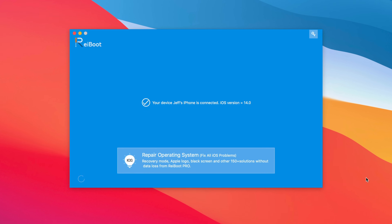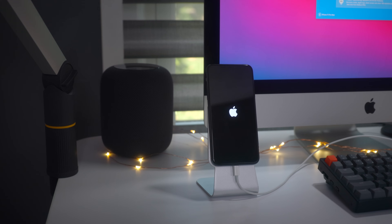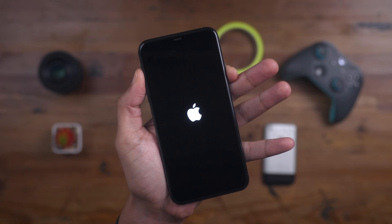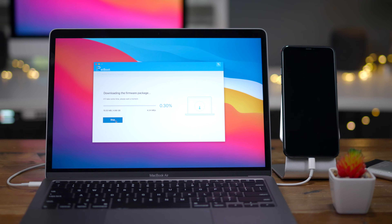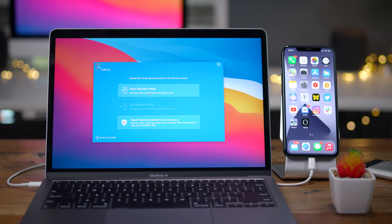9to5Mac on YouTube is sponsored by Tenorshares Reboot. Ever found your iPhone stuck on an Apple logo like this? Not only can Tenorshares Reboot fix this problem, but it can also do a whole lot more. Simply connect your iOS device to your Mac and instantly gain access to awesome features like the ability to enter or exit recovery mode with a single click.